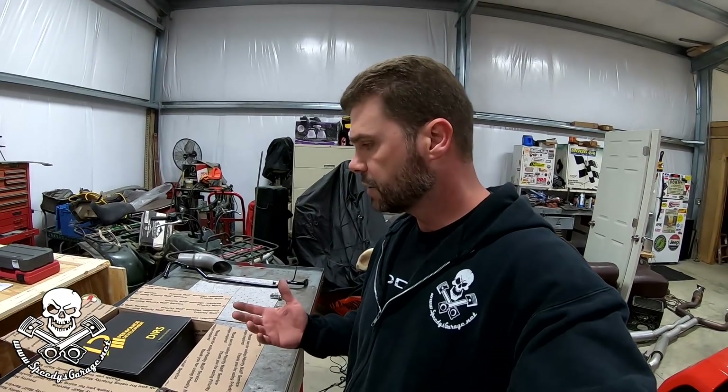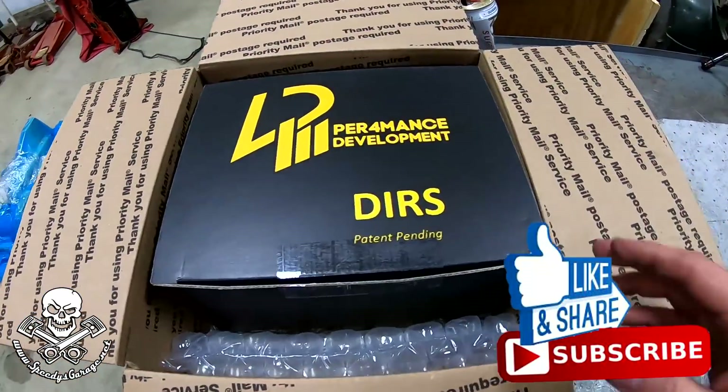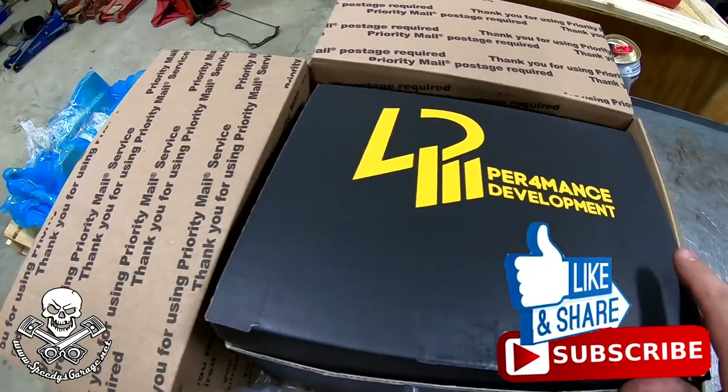What's up, everybody? Welcome to Speedy's Garage. Today we've got a new toy to install from Performance Development. It came nicely packaged — I like the box, actually there's a logo on it. Very professional.